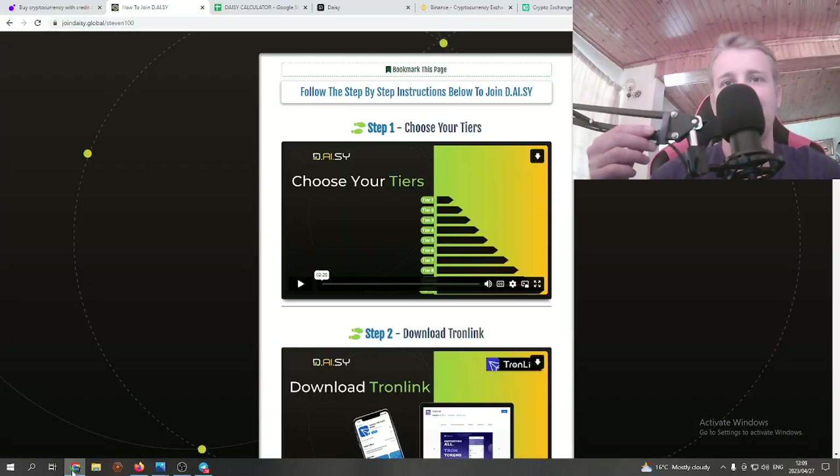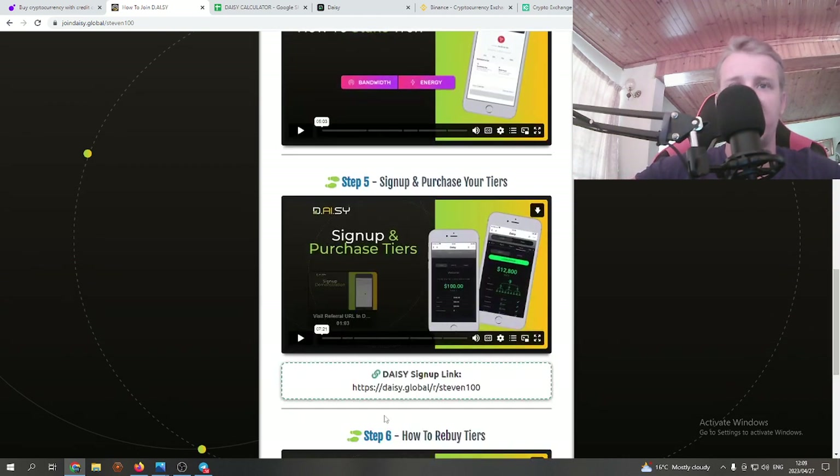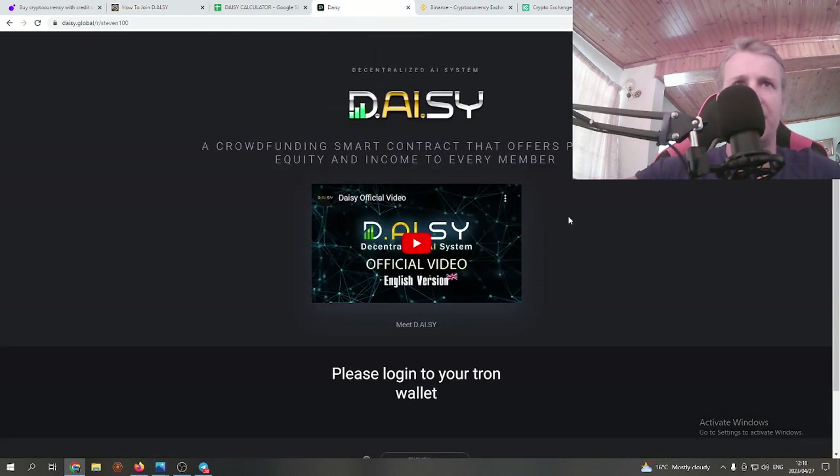Hello everyone and welcome again to my YouTube channel and welcome to this Daisy setup video. I'm going to quickly show you how to navigate through the steps of my setup website. Below this video is a link that will send you to this exact same website. It's not my official sign-up link — on step five you'll find my Daisy sign-up link, which you'll copy and paste into a browser. But you first need to have a TronLink wallet before you get to my sign-up link.